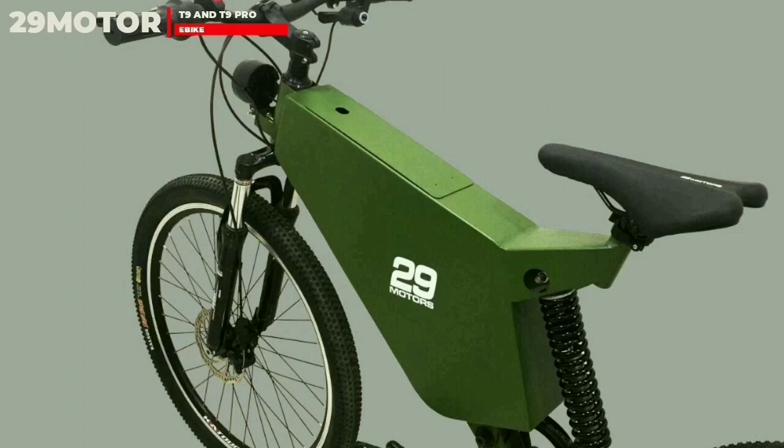While the technology of T9 and T9 Pro is quite good, it is well suited for Indian conditions.